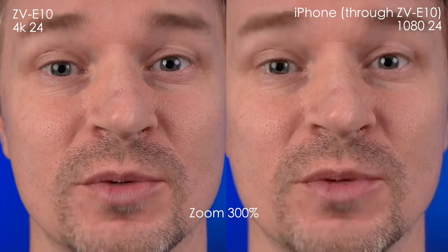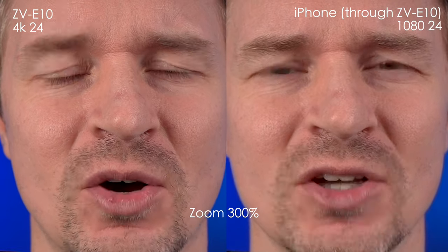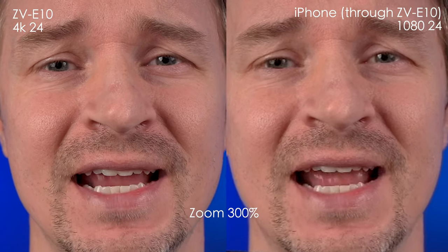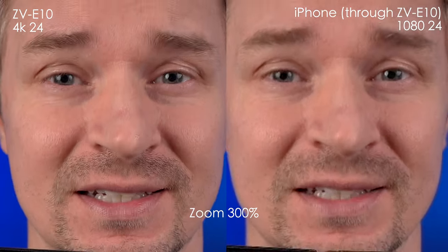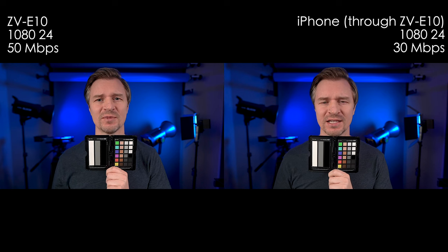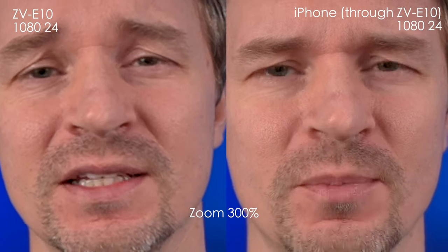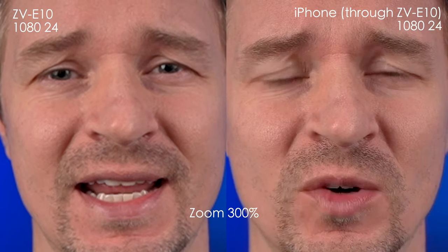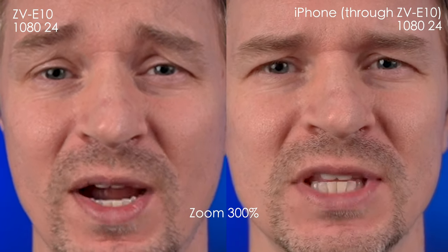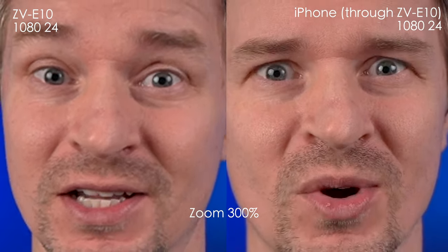Look at how sharp it is. Let's zoom in 300% — we can see that it actually is holding up very nicely to the 4K footage. And here's the real test: I'll show the 1080 on the ZV-E10 versus the downscaled 1080 on the phone. When I zoom in, you can see the downscaled 1080 is definitely sharper than the 1080 coming straight from the Sony camera. This is quite a hack to get around the soft 1080 issue on Sony cameras.